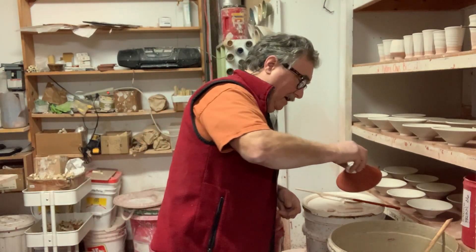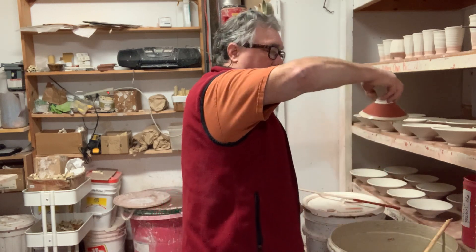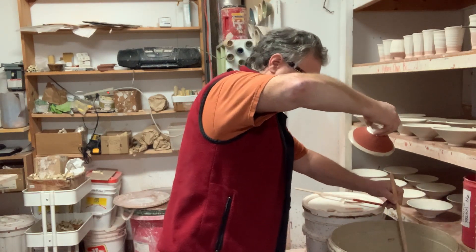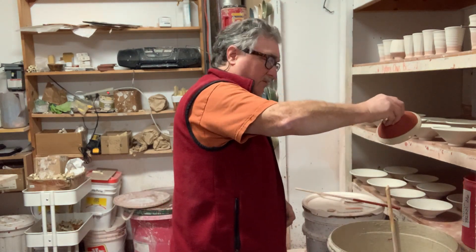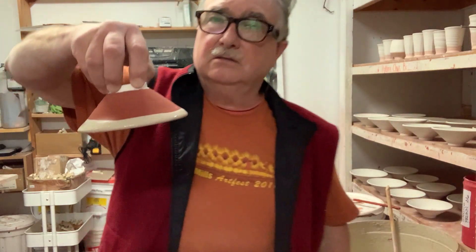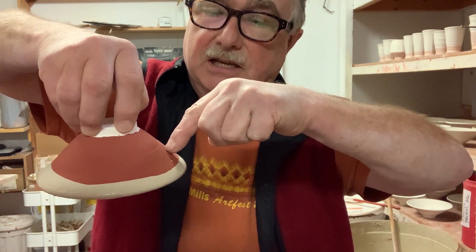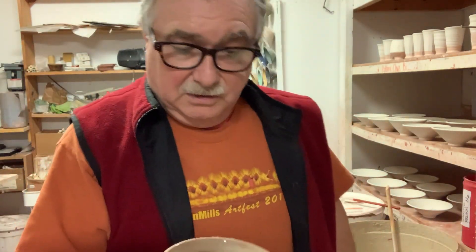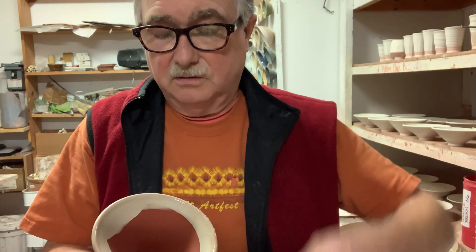Now I'm going to hold it at a slight angle first, then level it into the oatmeal — I should have stirred that one up a little bit. There we go, it's a little watery, I'll go in a bit more. So now I've got pure tomato over there, tomato over strontium crystal magic there, and oatmeal over tomato and strontium crystal magic at that edge. On the inside there'll be a little bare spot with tomato red, then tomato red, then oatmeal over the top of all the other two.